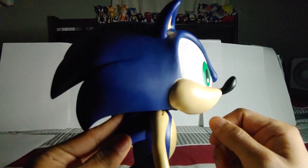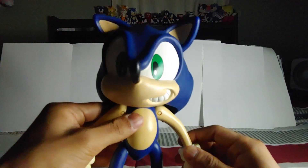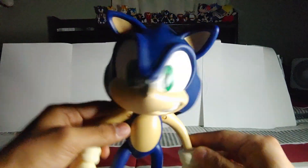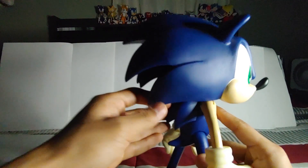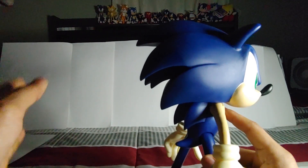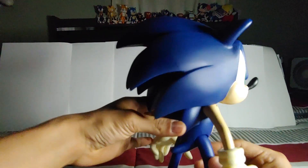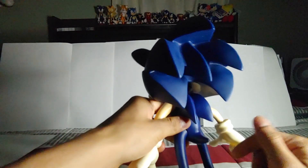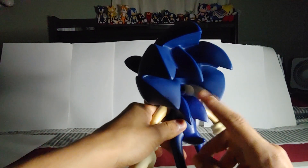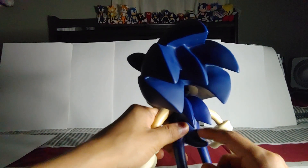He has a very long, kind of pointy nose, which I kind of like. His ears are vented, which is a little weird but I like it. His spines — or quills, whatever you want to call them — are really really long and very triangular, which is pretty funny, but I like it.